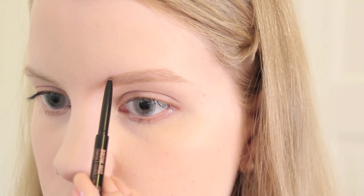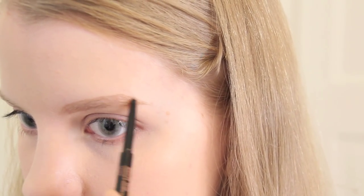Sometimes I'll use my Brow Drama over the top of this, but today I just don't think I need it. And in case you're thinking my left brow looks darker than my right — wrong, it's just the lighting.